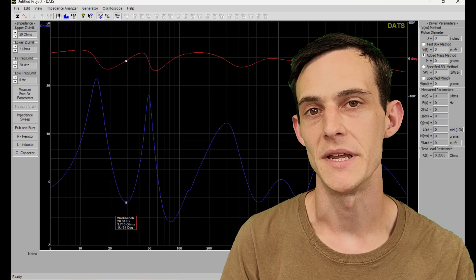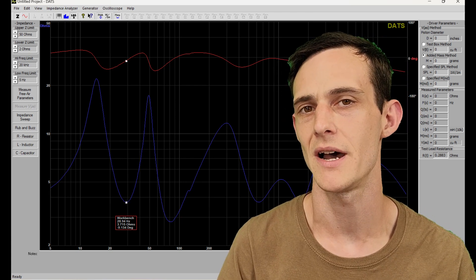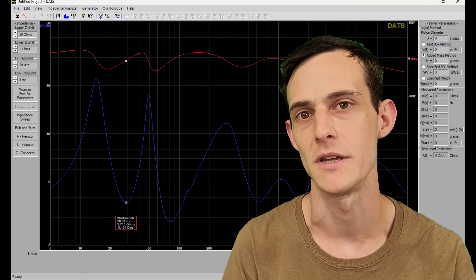We can see that our impedance is nominally around 4 ohms. I've tested these with multiple amplifiers at this point at pretty high output levels and I've had no issues to speak of.